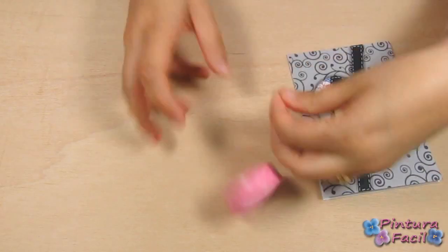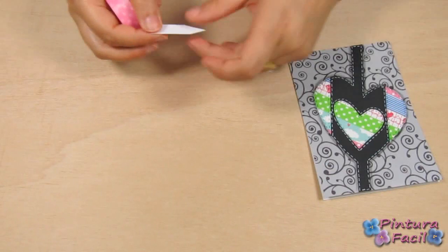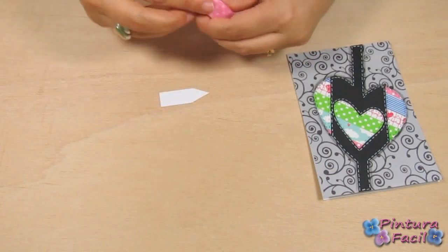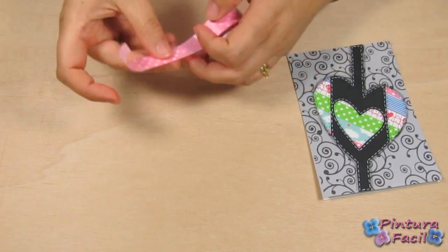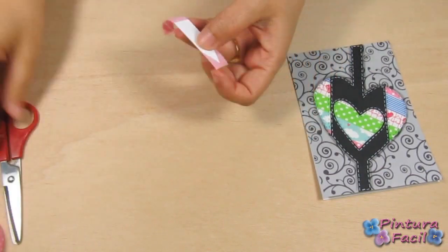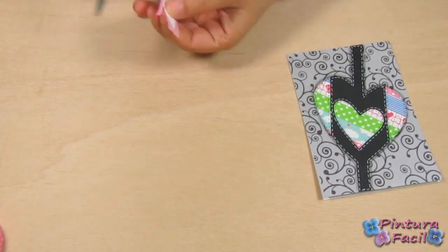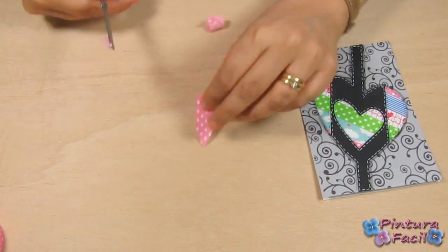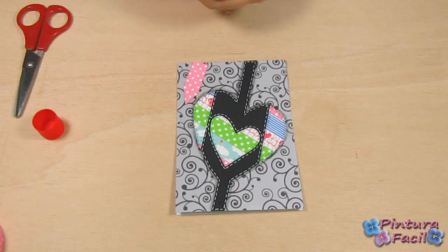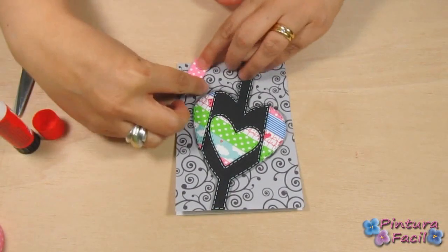Let's make a little banner using some white cardstock and washi tape. Stick the washi tape on the cardstock and cut the left over. Now, glue it on the card.